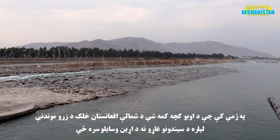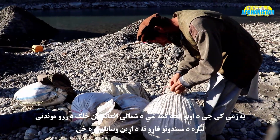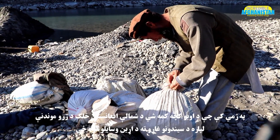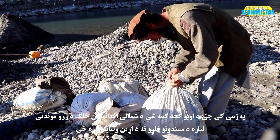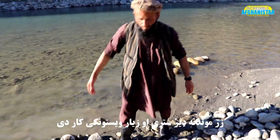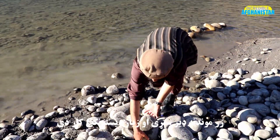When water level drops down in winter, people of northern Afghanistan who have the skills of collecting gold in sand arrive at the banks of the river along with their daily used items. Gold finding is a very tiring job and requires great physical effort.